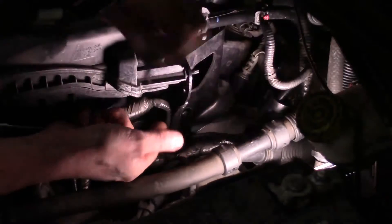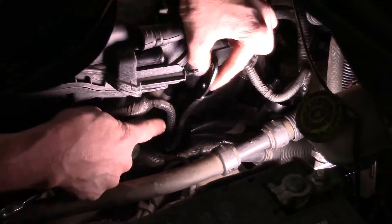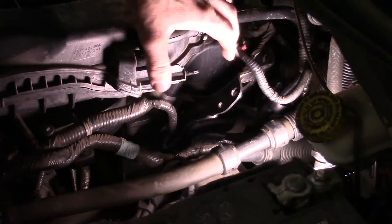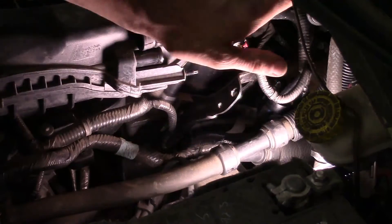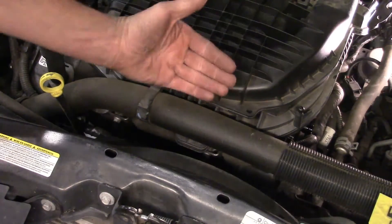All right, step to the side, grab the bracket, and just let it hang there — you've got a wiring harness attached so it's not going anywhere. Now the back side of the intake is clear. When we pick it up we can go up and out.